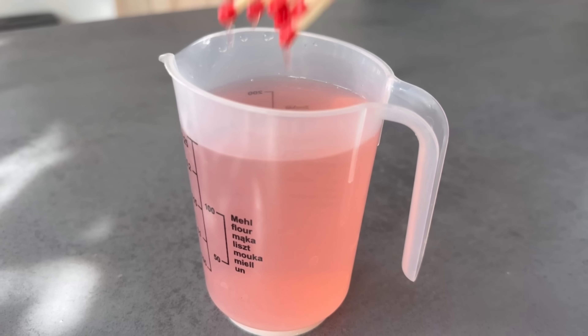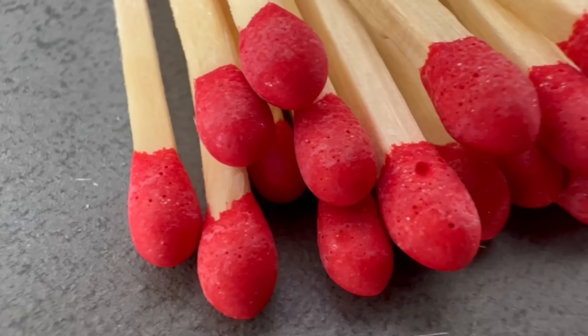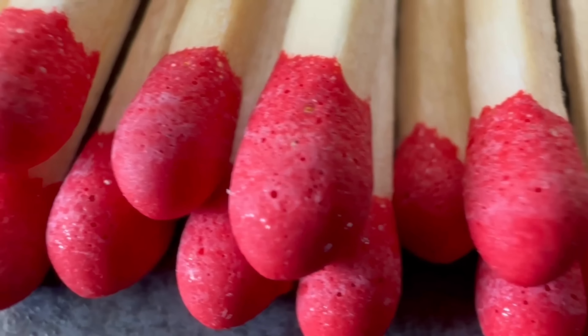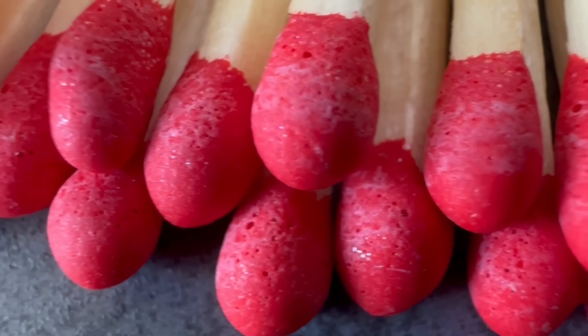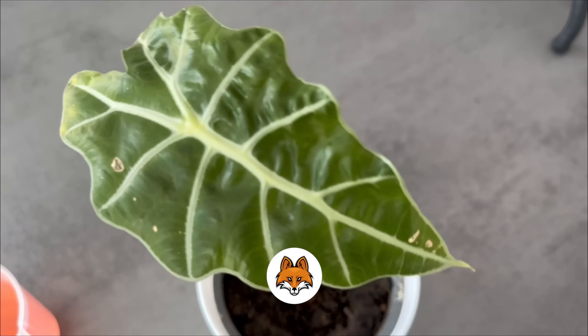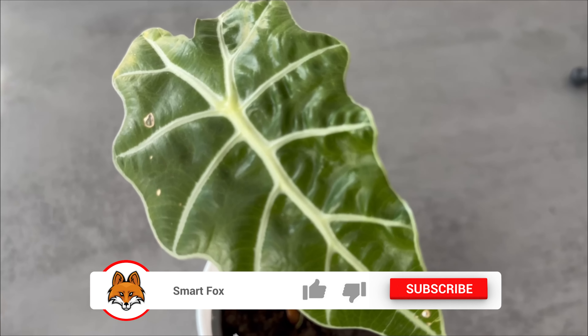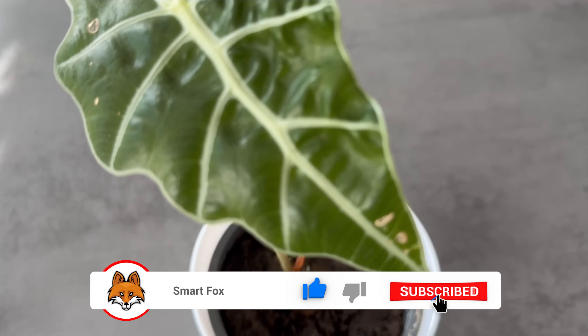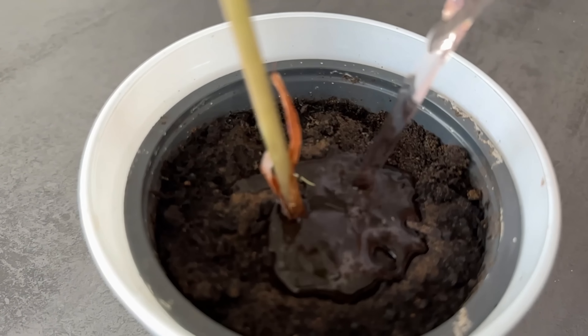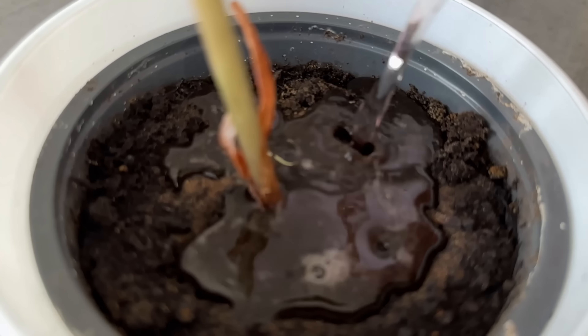When the time is up, take out the matches and you can dispose of them. Sulfur, phosphorus, and magnesium are important ingredients for your houseplants. They need them to develop a good root system and to get really strong green leaves. So that your houseplants can also benefit from this homemade liquid fertilizer, you should water them every few weeks with a little of this water.